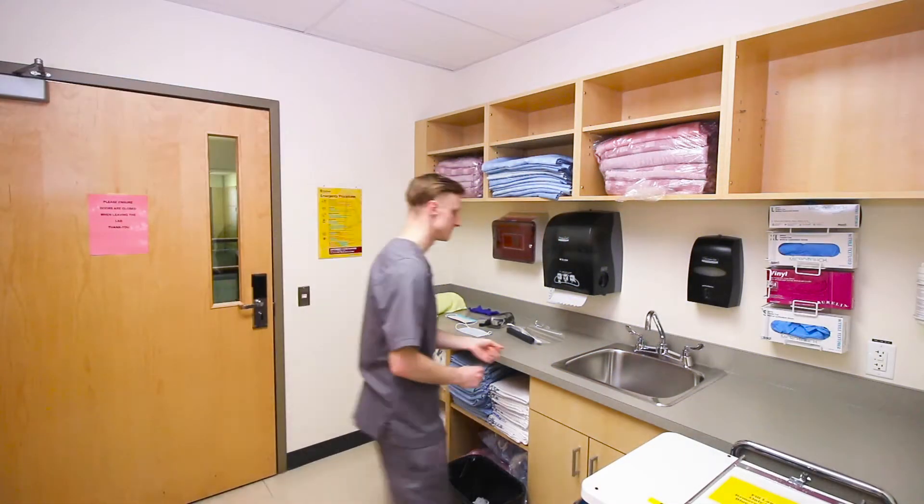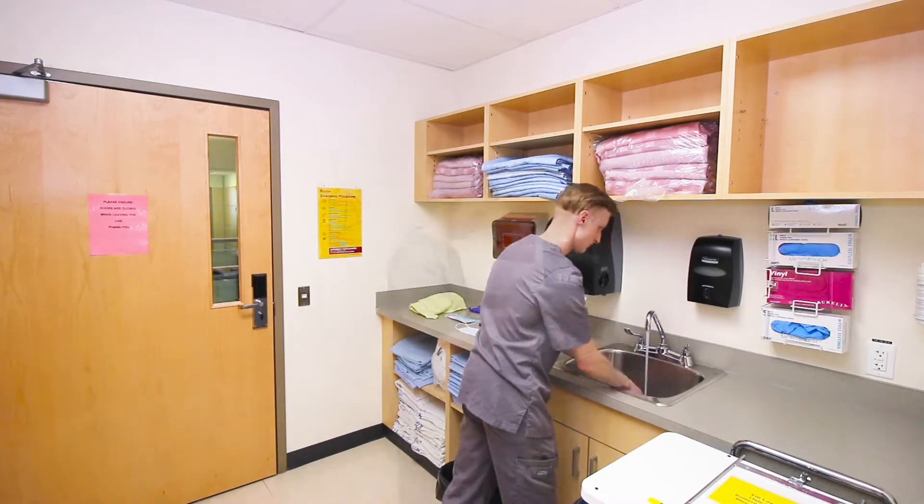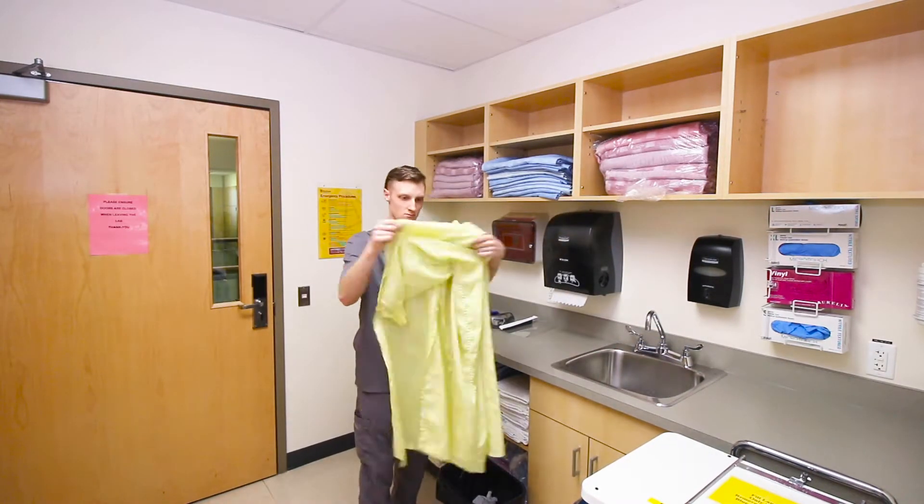Enter the ante room if applicable and perform hand hygiene. Next, apply a clean gown.